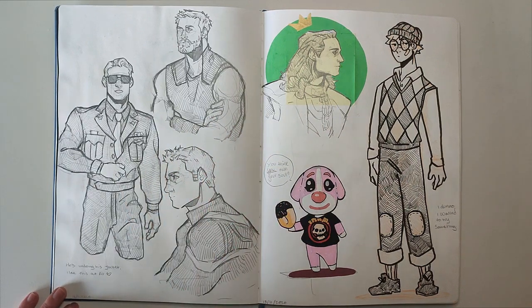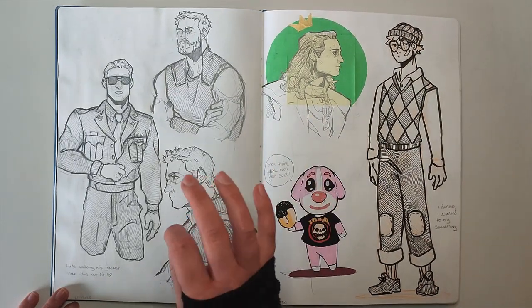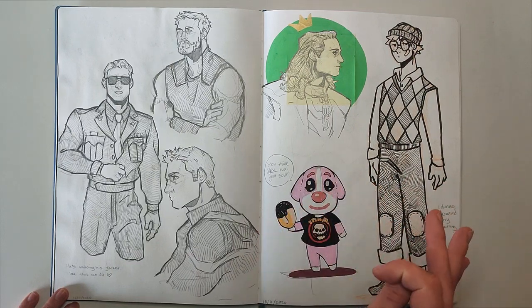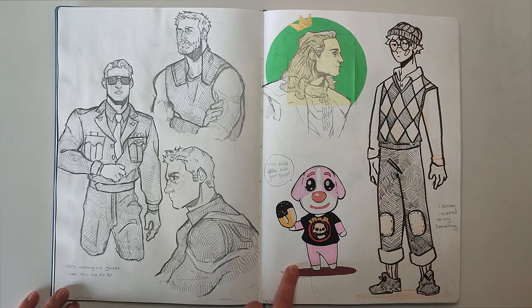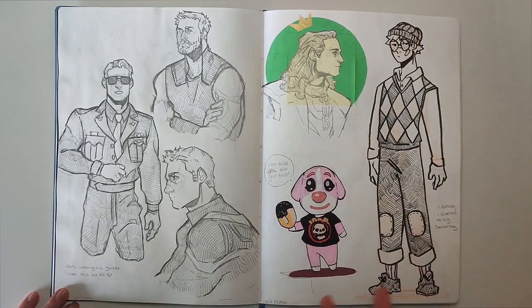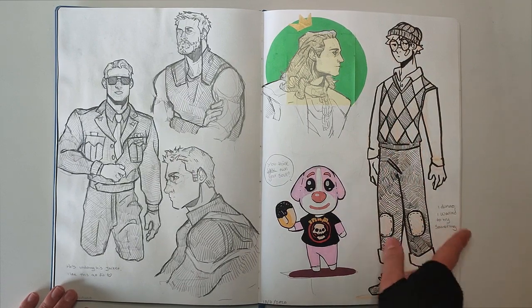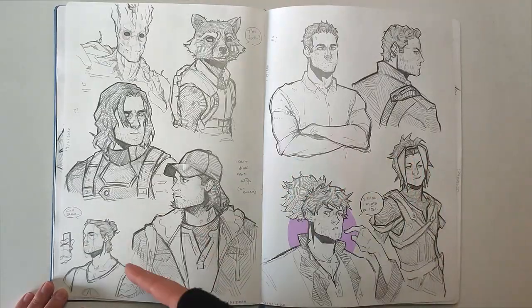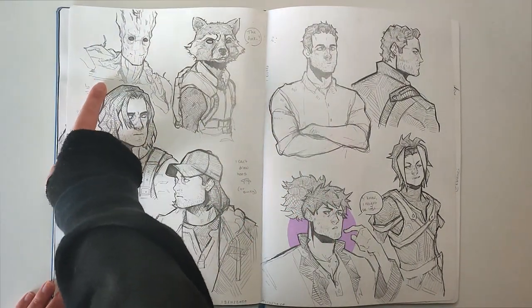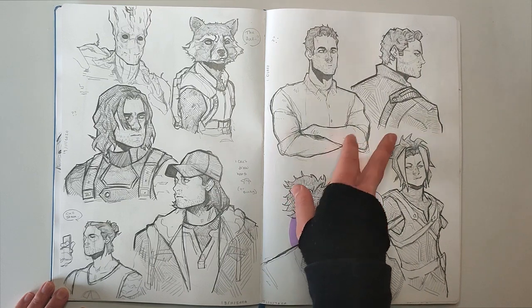Here I was going through another Marvel phase, which seemed to happen quite a lot. We've got Steve, Thor, and Loki. I actually quite like how this Loki turned out — up to this point they always looked like someone else, so I was quite happy. Then that's Cookie from Animal Crossing. And then this is some weird coloured-pencil-then-inked style I'd seen people doing — it's meant to be my Animal Crossing character but I hate it. Here's some more Marvel: Groot and Rocket, then some Bucky and my attempts at Scott and Star-Lord.